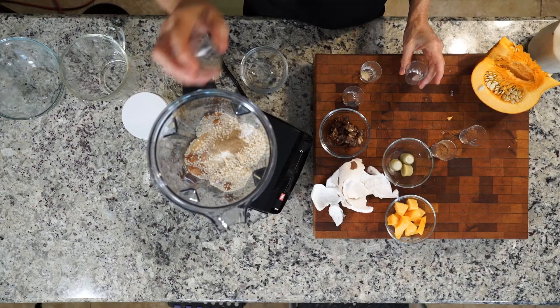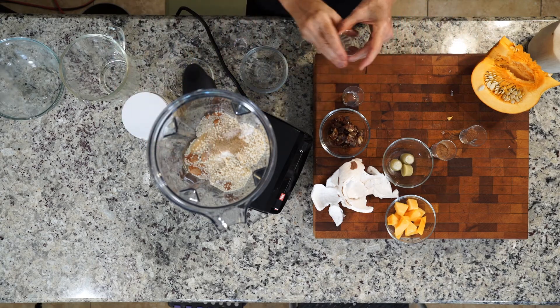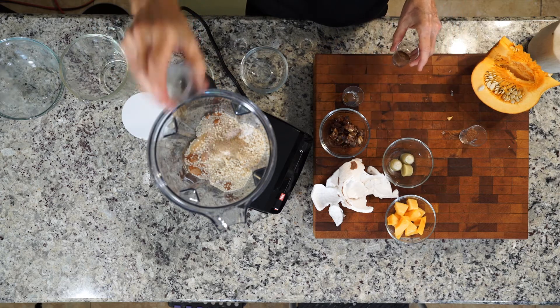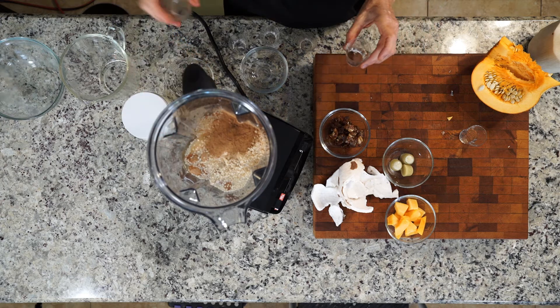I'm going to put some cardamom in here, just a pinch of sea salt, a little nutmeg, some cinnamon, and cloves.